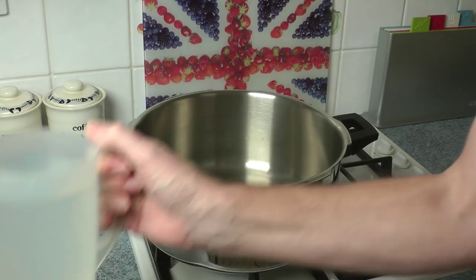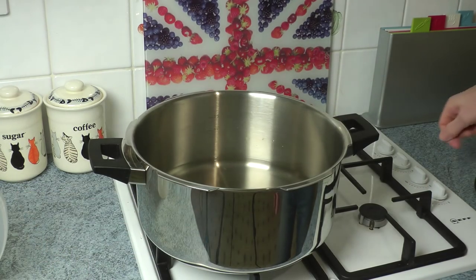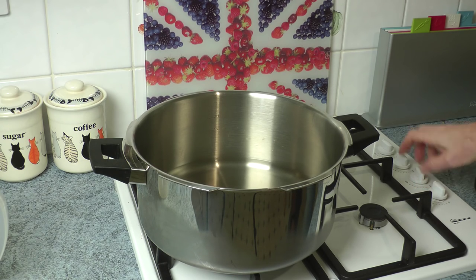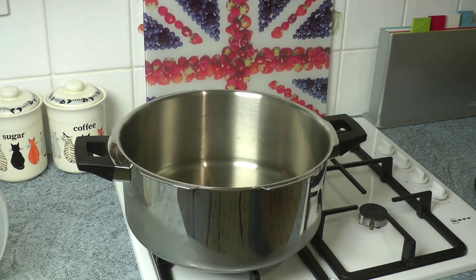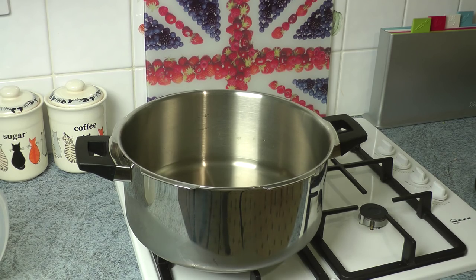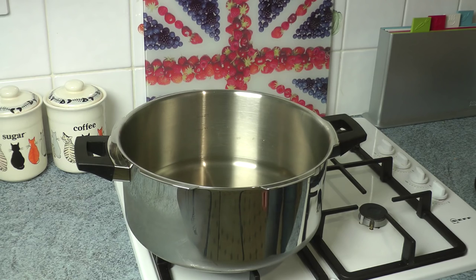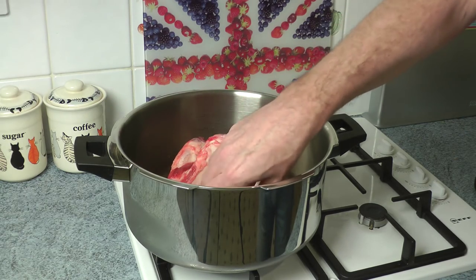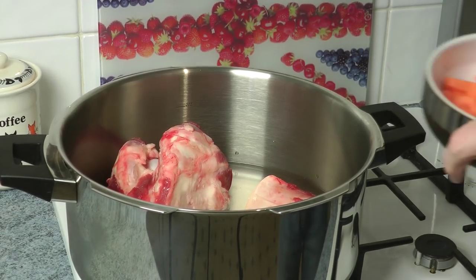The first thing I'm going to do is just put a litre of cold water into the pressure cooker and get the gas on to that so it can start heating up. What I do then is boil up the kettle to make up the other litre — I put a total of two litres of liquid in here. So we've got a litre of liquid in there, and now we're just popping the bones in.